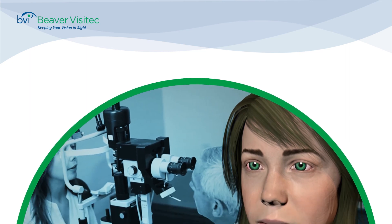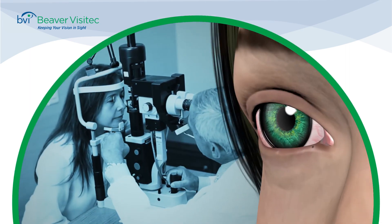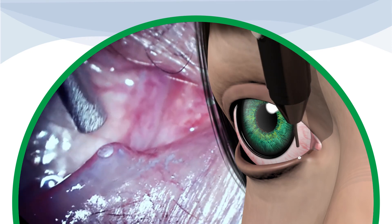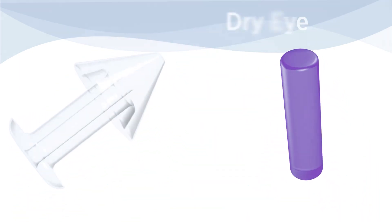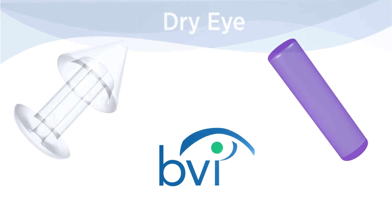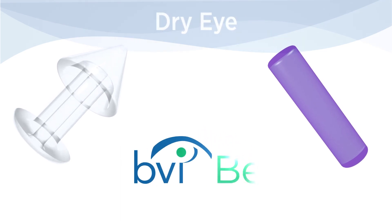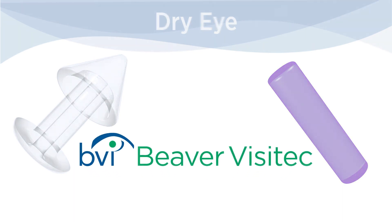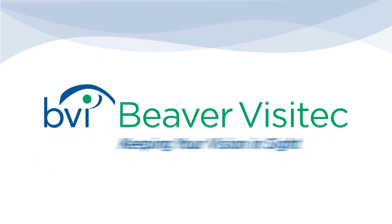Punctal occlusion is a quick, painless and simple procedure. Whether you use the permanent Parasol punctal occluder or the dissolvable Extend implant, you can provide the best comprehensive care to your dry eye patients while adding value to your practice. Beaver Visitec — keeping your vision in sight.